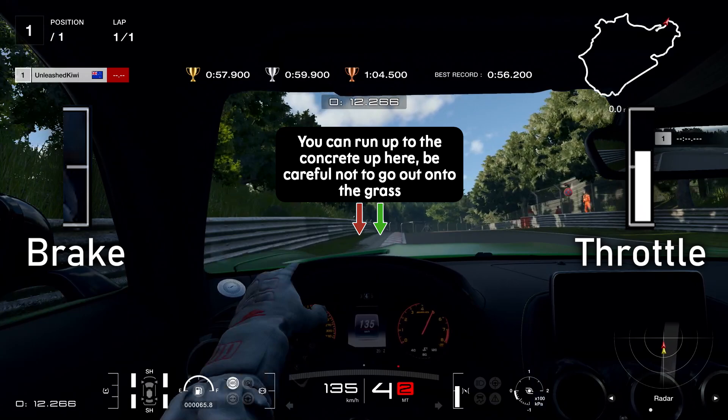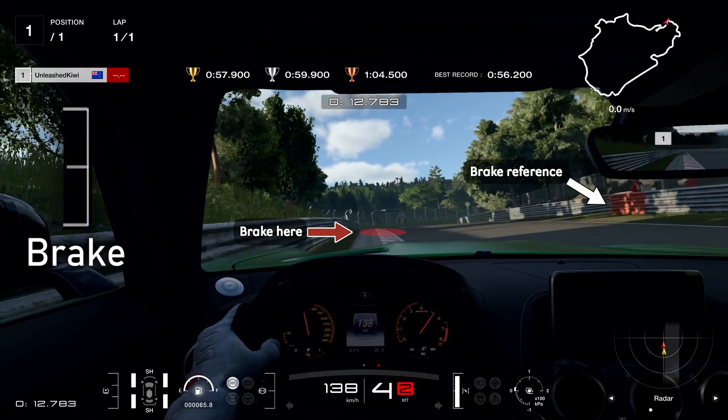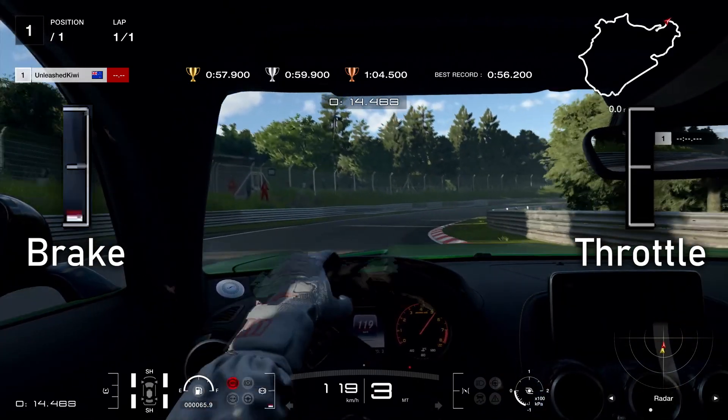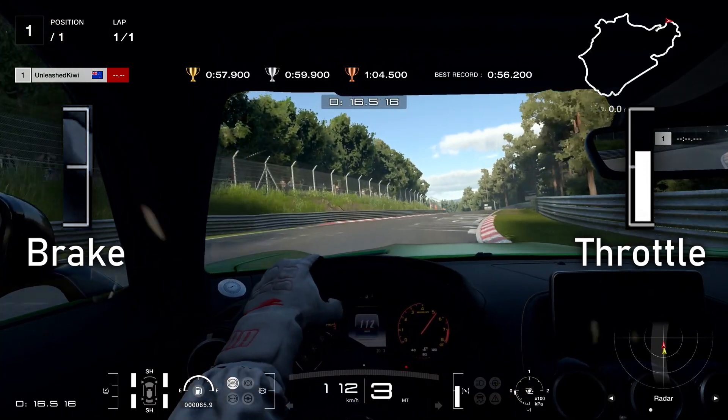We want to end up pretty much on the concrete on exit — any wider and you'll be on the grass. Carry your speed up onto the concrete and then we're looking for our braking reference, which is that little orange mark on the fence over there. We're going to be braking either just alongside that or just after it. Then make our way towards the inside of the turn, hugging this inside curb — don't go onto it again.